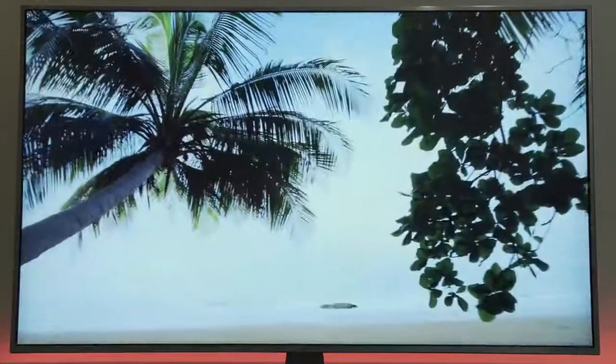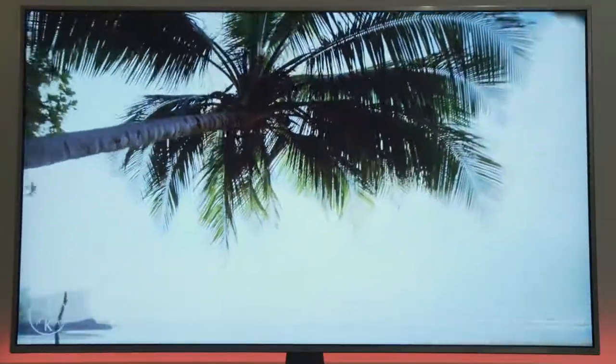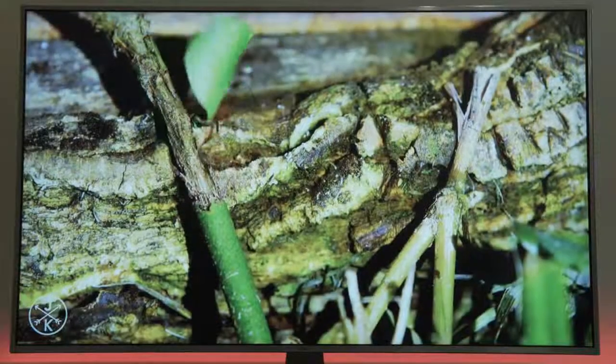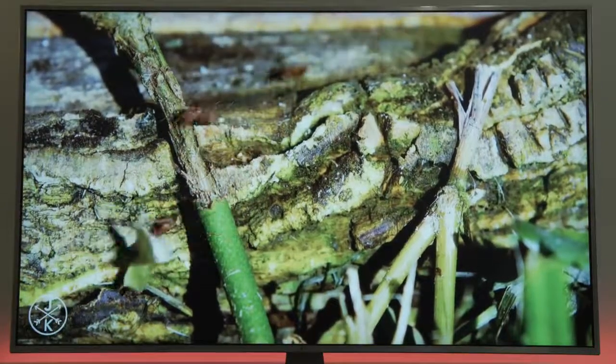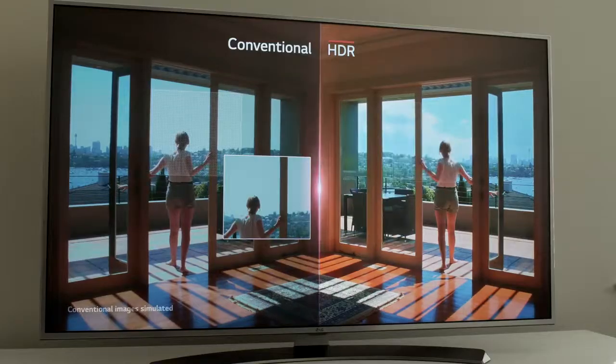The picture quality on this 55-inch version that I'm testing is absolutely stunning. It's a fairly bright panel with great color accuracy, surprising contrast for a non-OLED display, and it is incredibly sharp. You will love your TV shows and movies on this because even if your content is not in 4K, the TV upscales the content to 4K for a better experience.